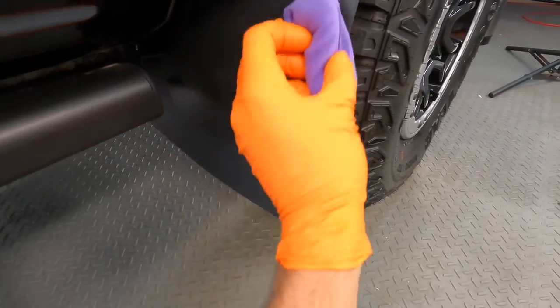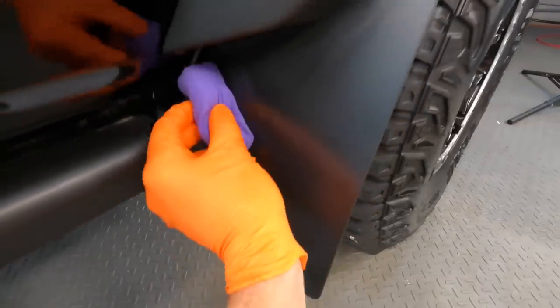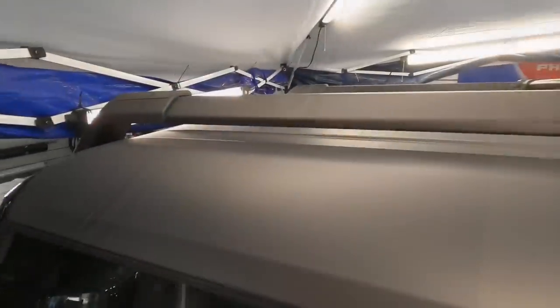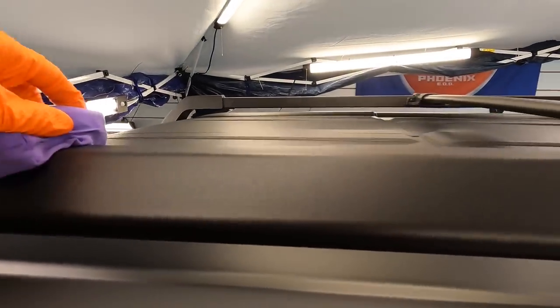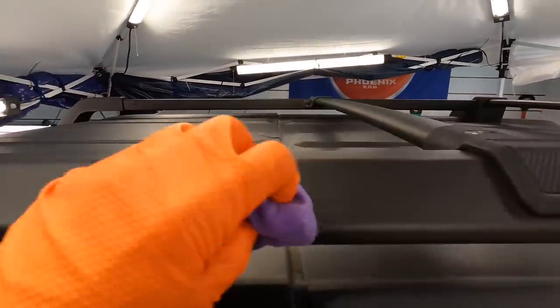Coat flat smooth plastic pieces as well. This includes B-pillars and C-pillars, which can also be made of plastic. The roof and roof rack — the rack is bits of plastic and metal that are powder-coated. The roof is fiberglass mixed with other materials and is also heavily textured. Coat those layers as well.